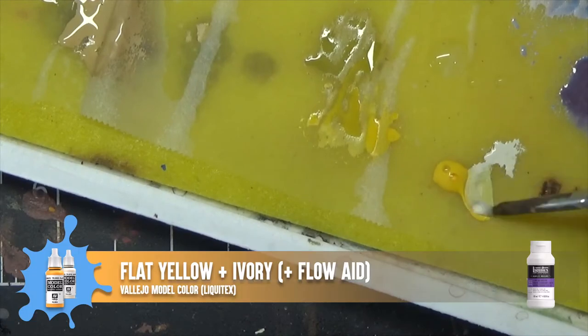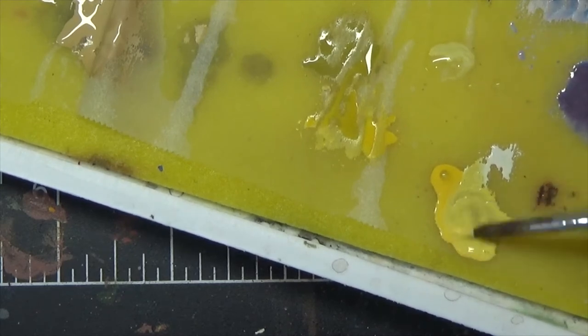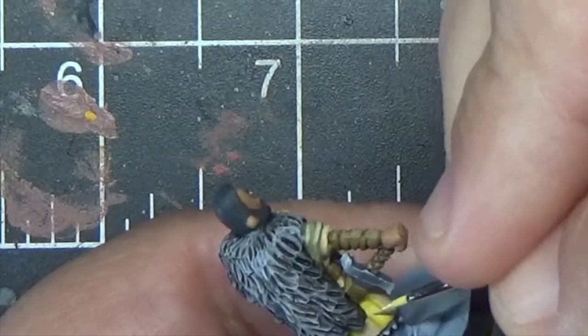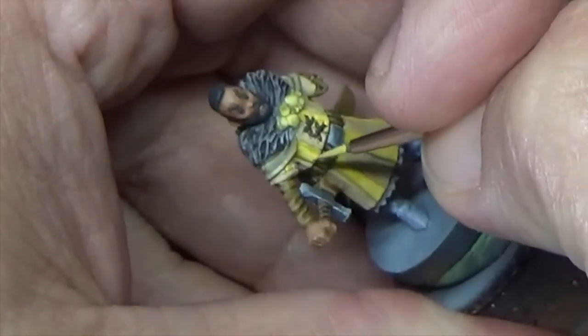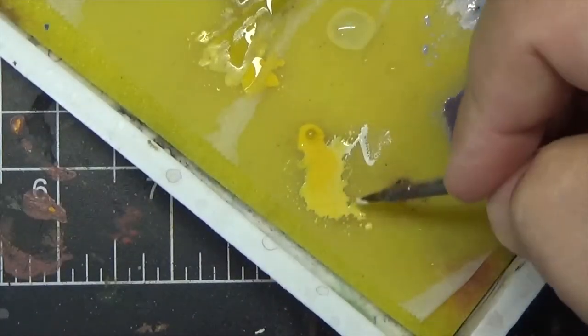To highlight the yellow parts of the tunic, we'll mix a little bit of Ivory in with the flat yellow and also add some flow enhancer again. Just as with the brown, apply this near the bottom of the tunic where it flares out. We'll repeat this with a little more Ivory.